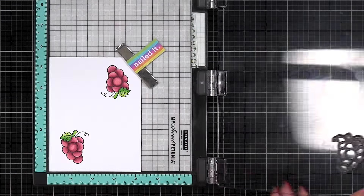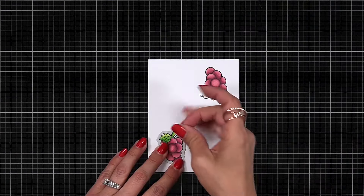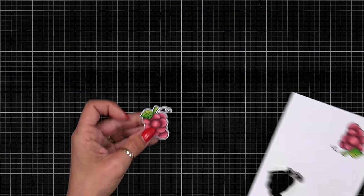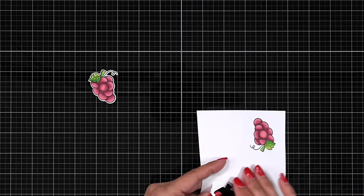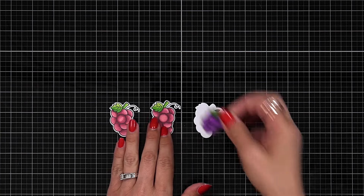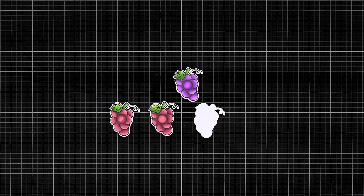Once I have those done I take the coordinating die, hold it down with low-tack tape, and die cut out my images. I do that for both of them. Here is a look at the two bunches of grapes, and then I'm going to bring in the other set with those bright purples, which is a really fun look too.